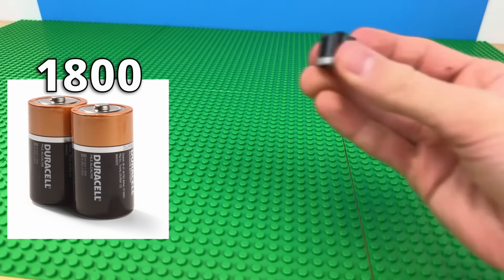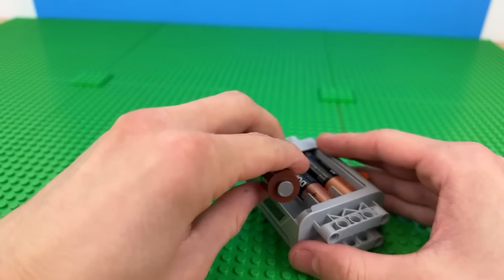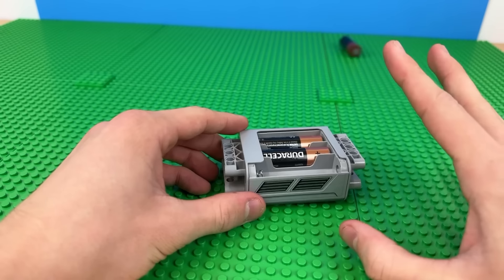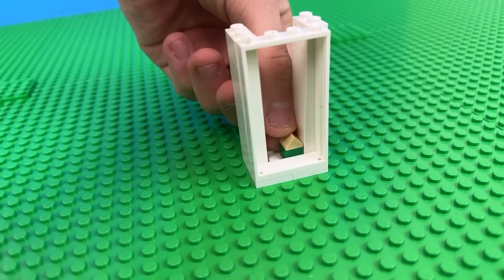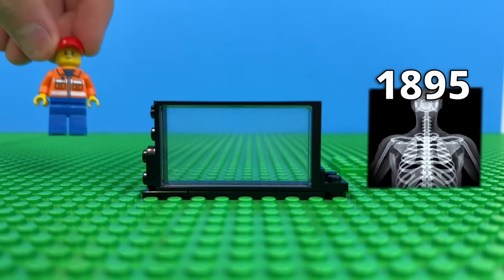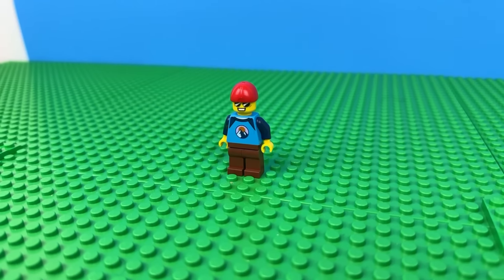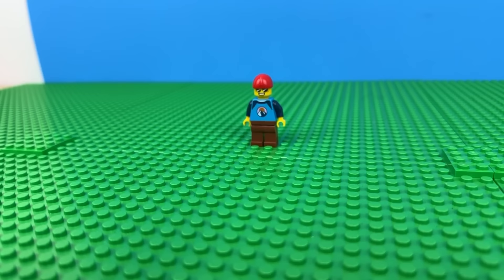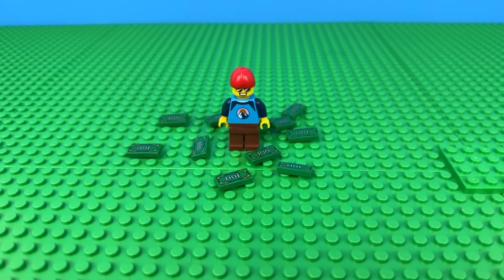A more modern invention is batteries, so I replicated one using some random parts from my bin. Let's see if it works. Well, that failed. Here's a simple build you can make of a fridge using a door as the front, and we can place any type of food we want in it. X-rays were invented in 1895, so here's a minifigure, and when I slide him through here - whoa, I can see his plastic bones, and now he's broke from his American medical bill. But now he's rich because this next invention was money.